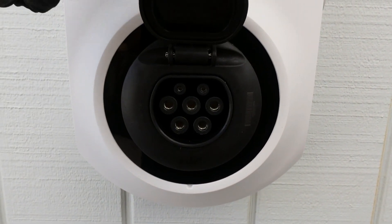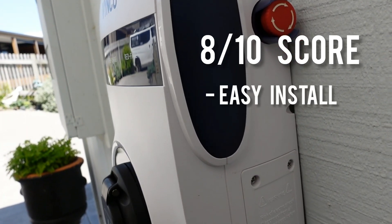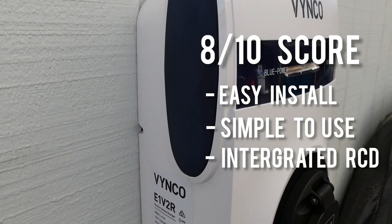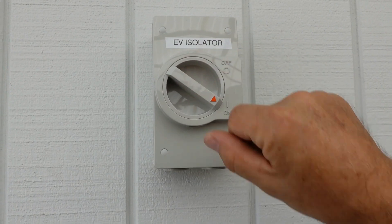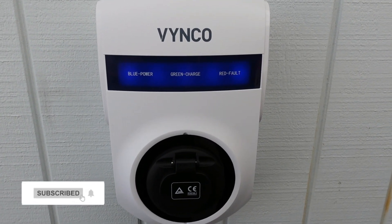We would rate this unit an 8 out of 10, with the highlights being easy to install, simple for the homeowner, and integrated special type RCD. Overall, a fantastic unit. Want to see something else reviewed? Leave us a comment below and we look forward to seeing you next time. Bye.